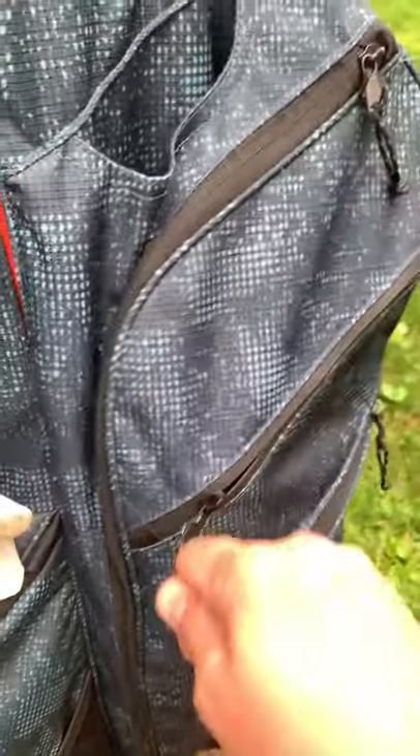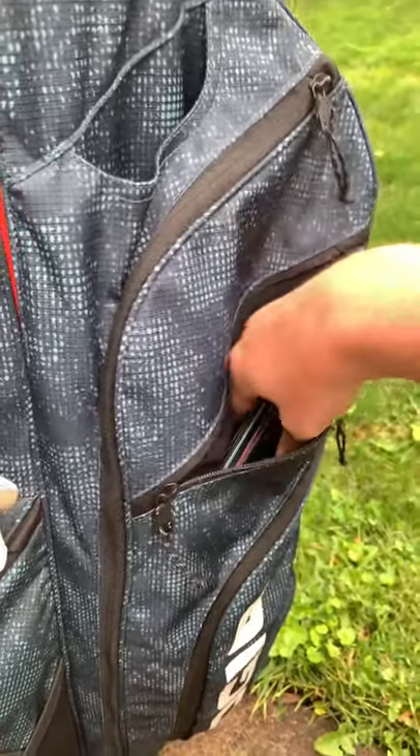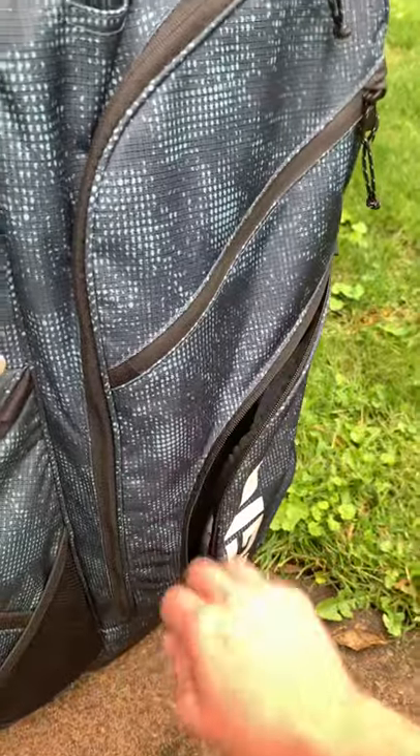There's a little valuables pocket here. I don't like to have stuff in my pocket when I'm golfing other than golf balls, tees, and such. So I put everything in there — keys, wallet. And then down here it's got room for suntan lotion, bug spray. I'll use that one for those.